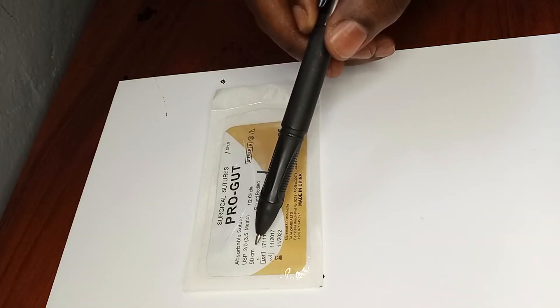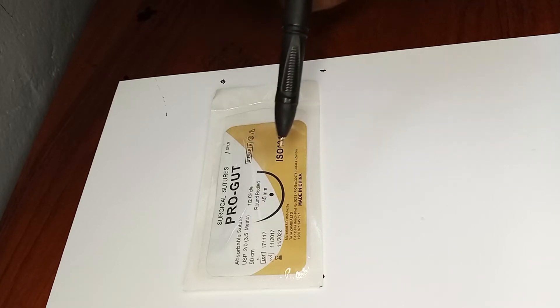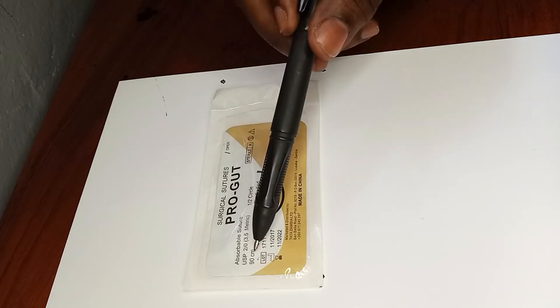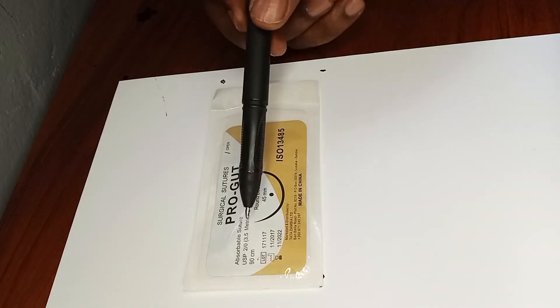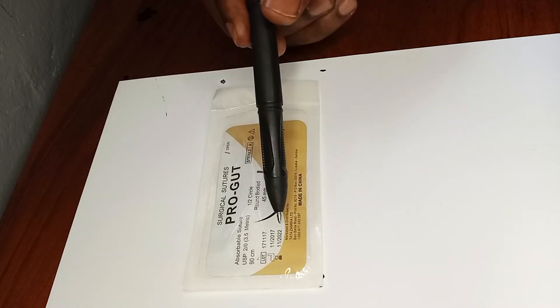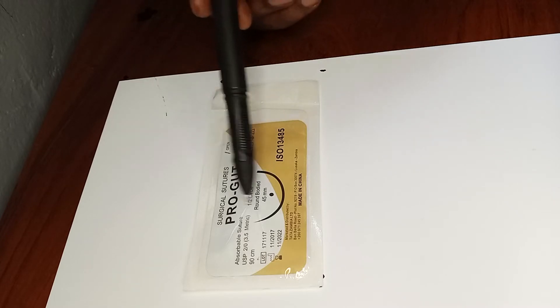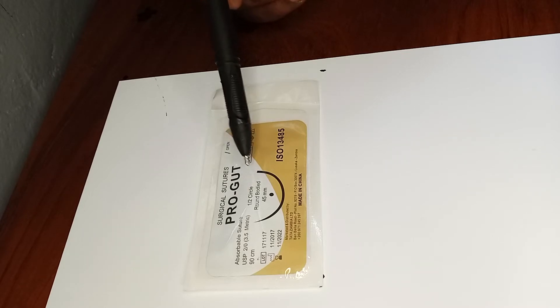We have the number 90 centimeters — that is the length of the thread. The whole thread inside this pack will be about 90 centimeters, which is almost close to one meter. Then of course there's the manufacturing date and an expiry date, which is important because it may speak to the strength of the suture.